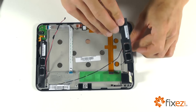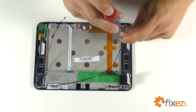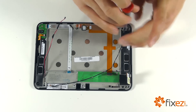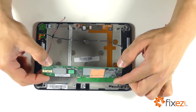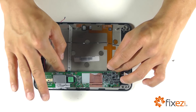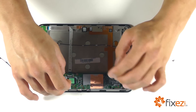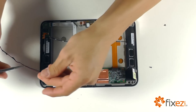Next, let's bring in our speaker assembly and secure it with the single Phillips screw. Then let's set our motherboard into place and be mindful of the connection. We can then begin securing the motherboard down with our Phillips screws.